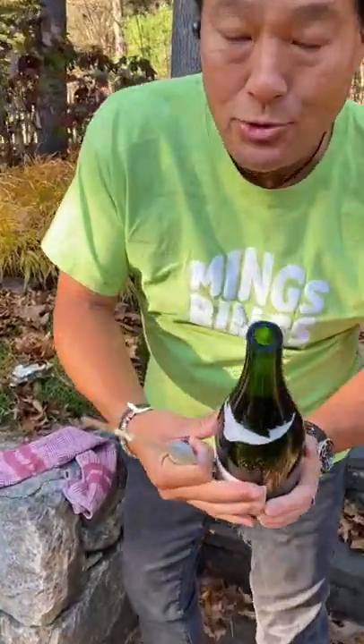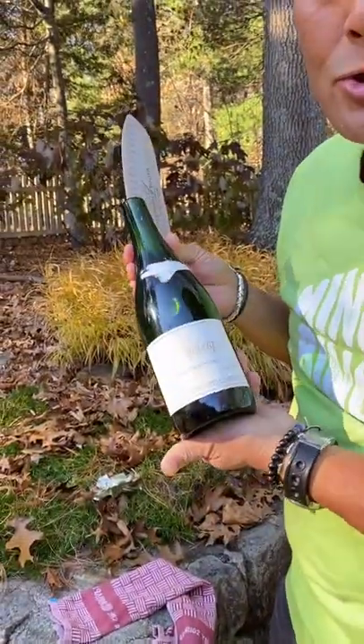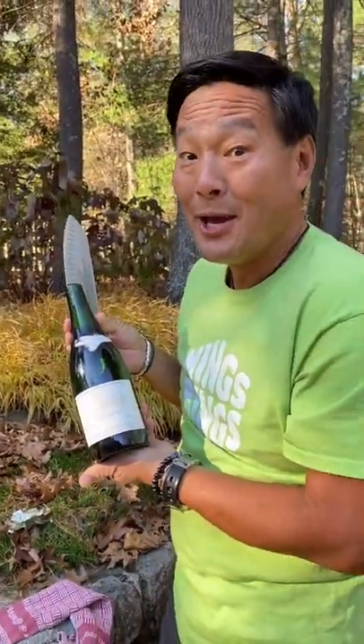That is how you saber your champagne. Look how clean that break is — there's no glass in this champagne. Only delicious Schramsberg. As always, peace and good eating.